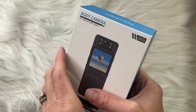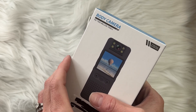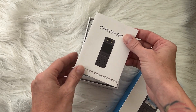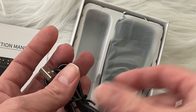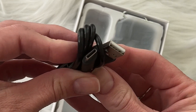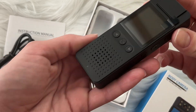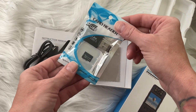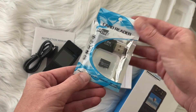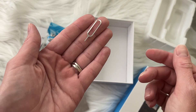A company sent me this camera to do a review on, so let's check it out. We're going to be talking about this body camera — it looks very interesting and I really wanted to try it out. Here's what comes in the box: it has the instruction manual, a charging cord, the little camera itself, a card reader, a USB adapter, a little wipe cloth, and a key.